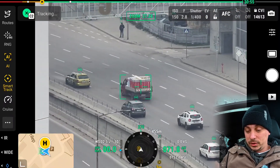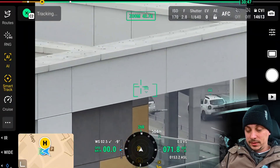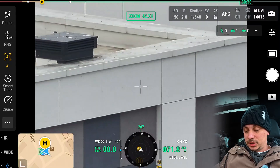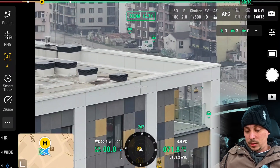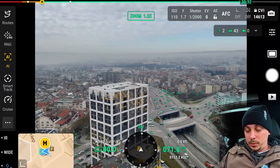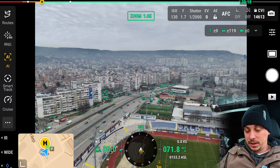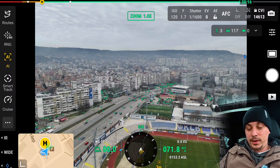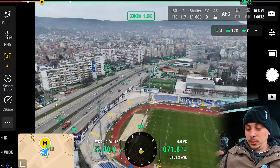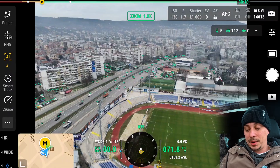This is a super cool feature that helps with following, identifying, and keeping subjects in the shot. We're using 27 times zoom at this point. What's remarkable is that the drone hasn't moved at all — it's been hovering in one place, just rotating and zooming, creating the illusion that it's moving around and following the subjects.